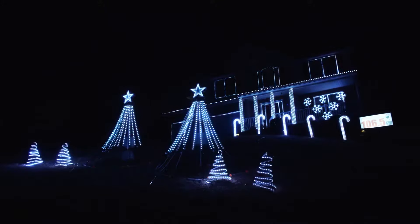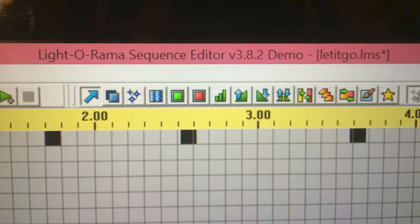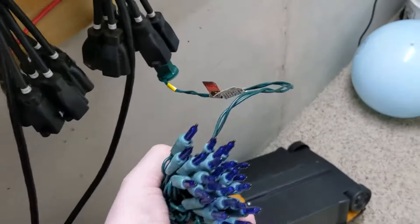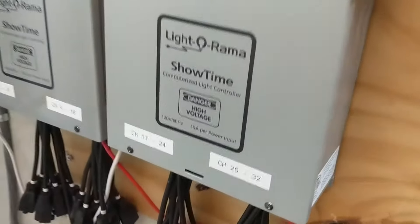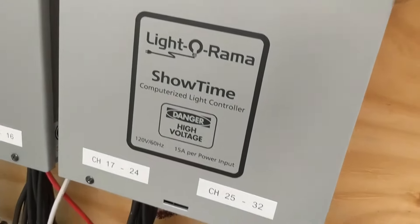When we started, we used a program called Lights-O-Rama, or LOR. It allows you to use standard store-bought lights and connect them to controllers that can turn the lights on or off in whatever pattern you want. Around each window and door, we would wrap a set of white lights, blue lights, green lights, and red lights, and by turning on each set of lights at the right moment, we could make it look as though we were changing the colors.